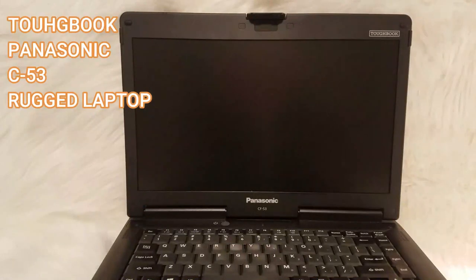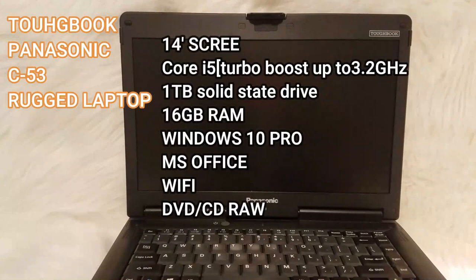All right guys, so this is the computer I'm talking about. It is the Toughbook Panasonic CF-53. It's a rugged laptop and it has a 14-inch screen.